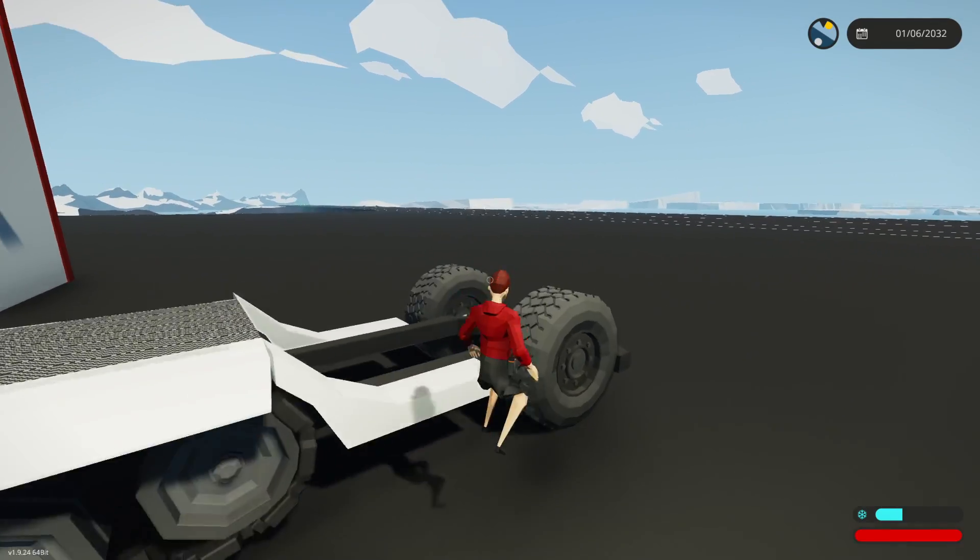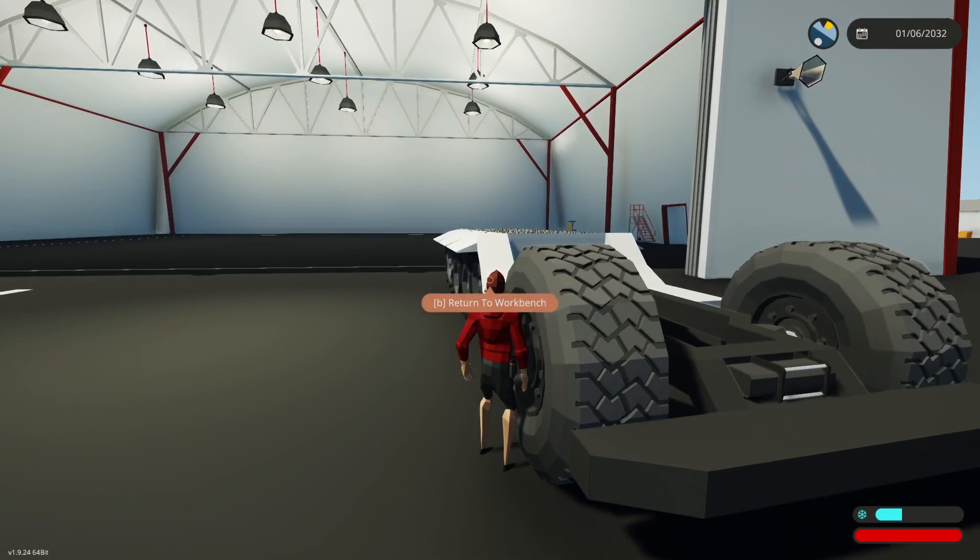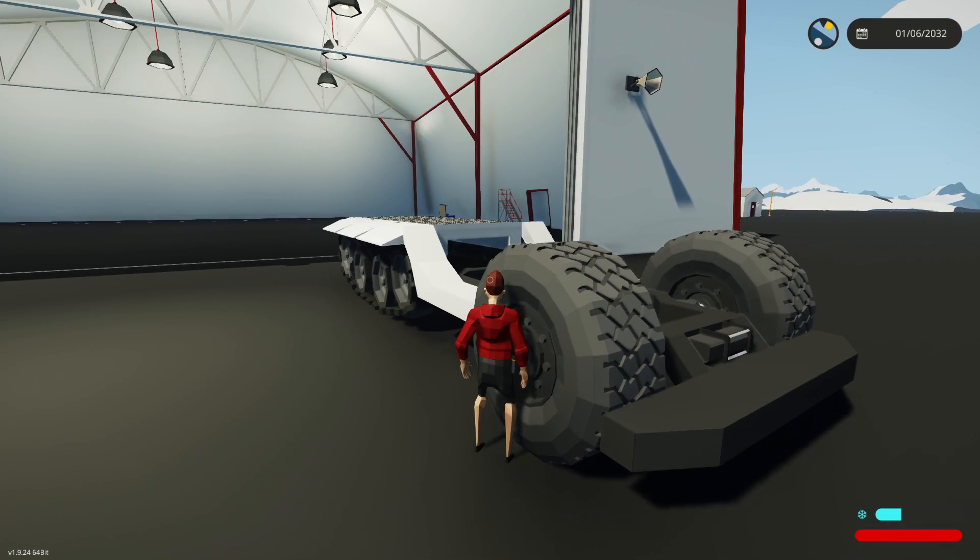Side note that I didn't really think of - these wheels are taller than me. So yeah, it is a big old vehicle. It's huge.